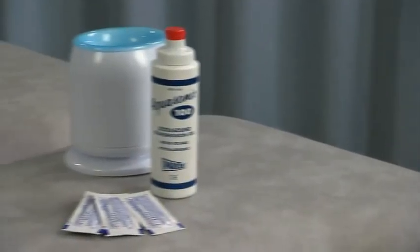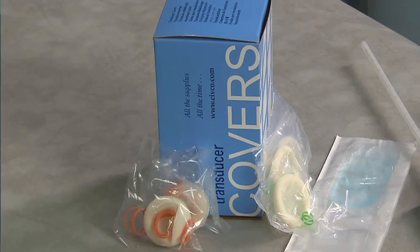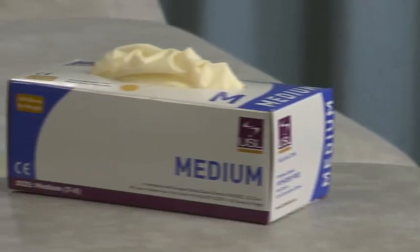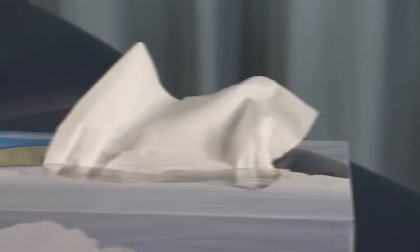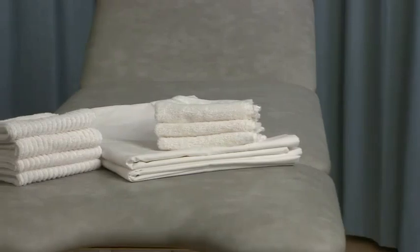Additional equipment includes acoustic gel and sterile gel, which is used for the endovaginal scan or if the patient is allergic to regular gel, an endovaginal transducer probe cover or condoms, examination gloves, tissues, sanitary towels, a wet towel or wipe, bed linen, and a sonographer's worksheet.